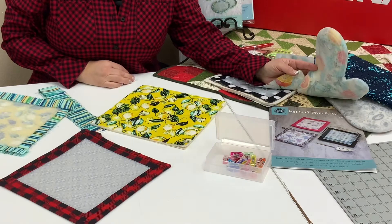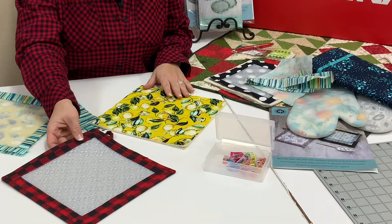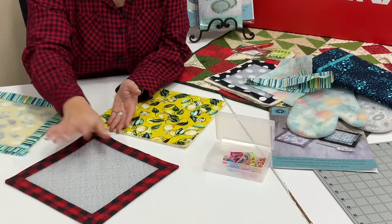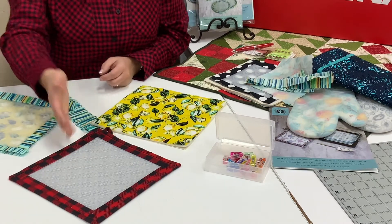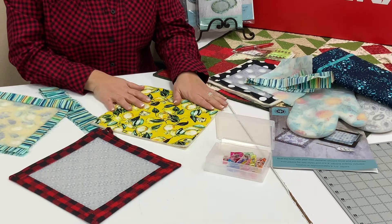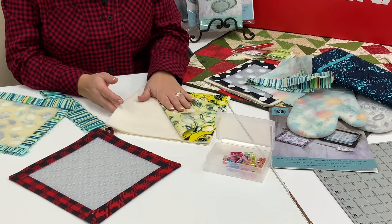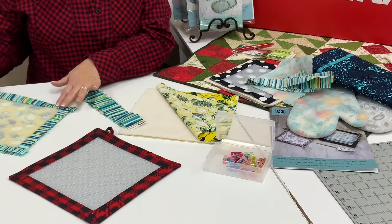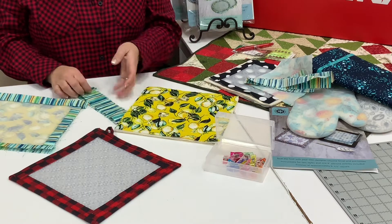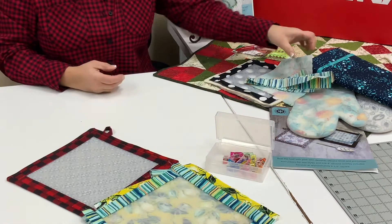Today I'm going to show you how to make the trivet. It comes in large and small sizes — we're going to start with the large size, and there are modifications in the pattern so you can also make a version with a pocket or sleeve. You want to pick a fabric that's going to show through the silicone; it does kind of make it frosted, and that will be right side up. You'll also have some batting and some muslin or scrap fabric. You'll cut some binding strips and some strips that go around the silicone, following the pattern directions.